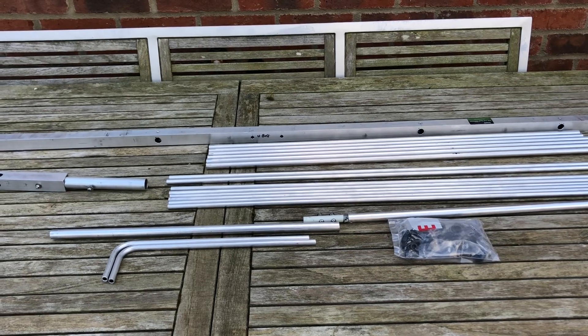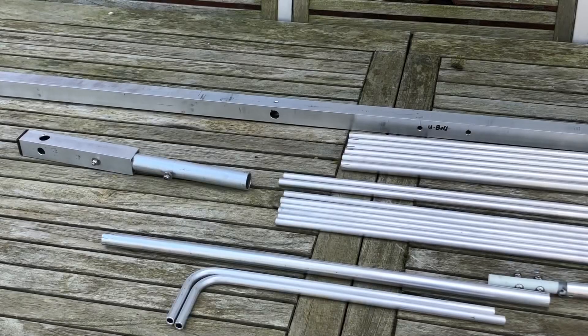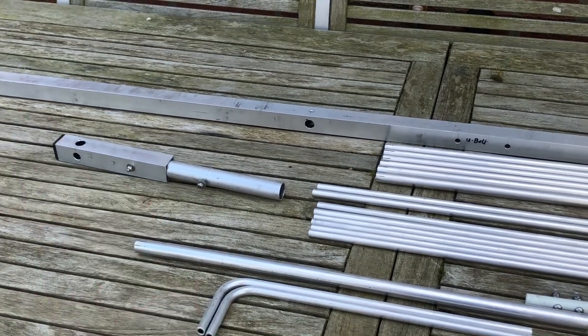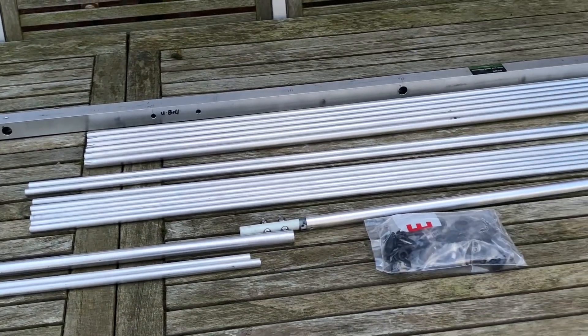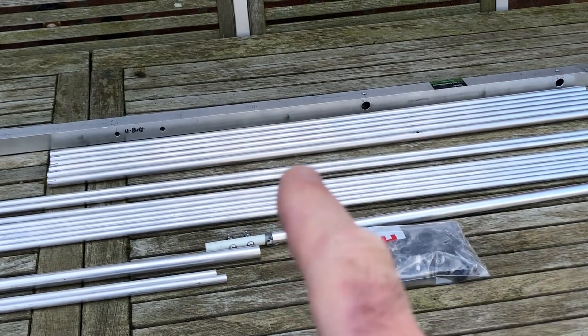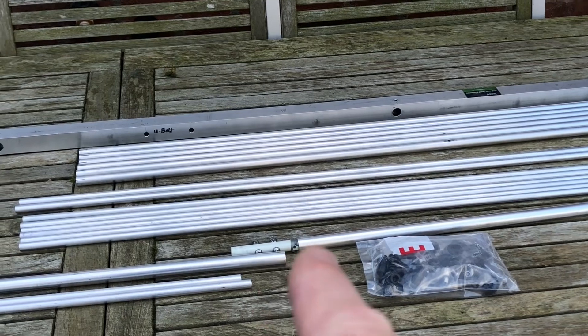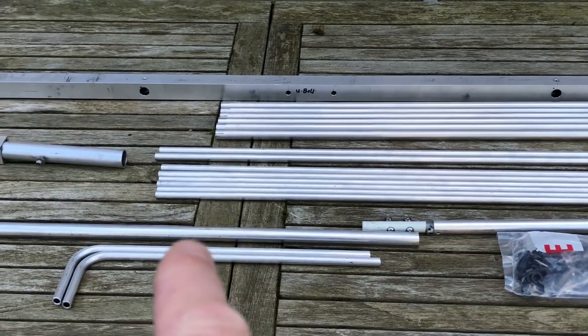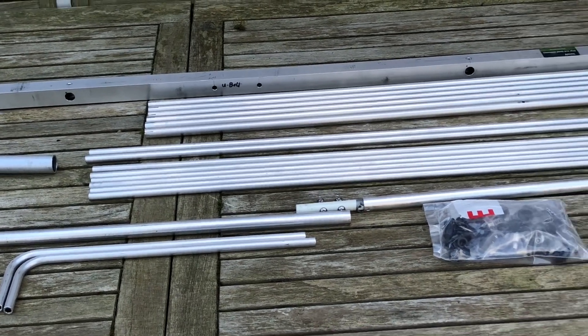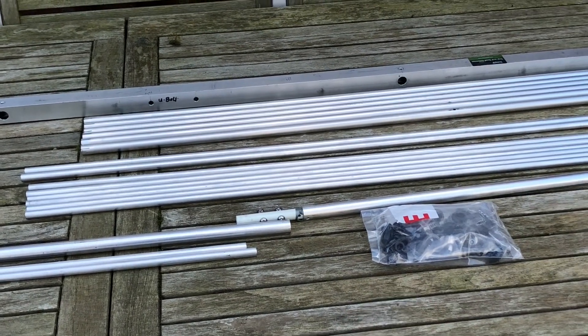So we'll see how this goes together. Just to go over the parts: we've got a short boom extension to go on the end of the boom, the centers of all the elements, the extending arms, the dipole with its two returns that bend back towards the reflector, and a bag of connecting parts.